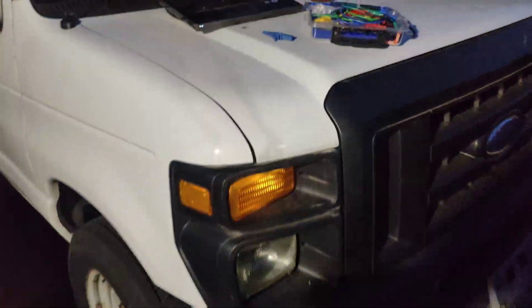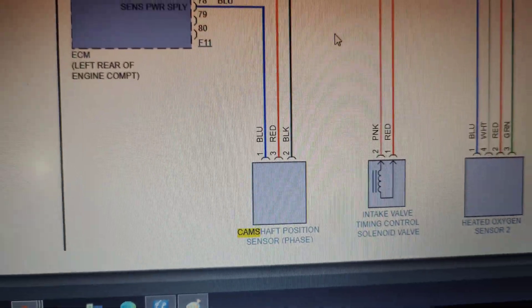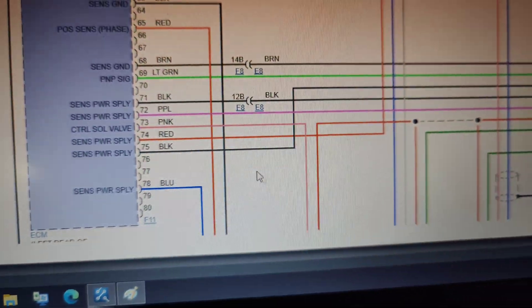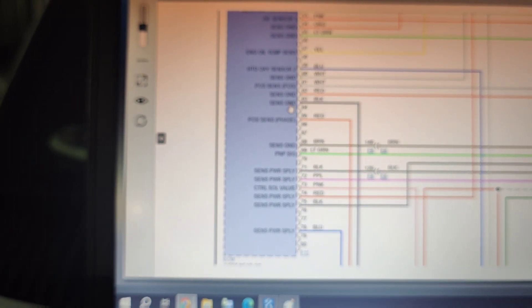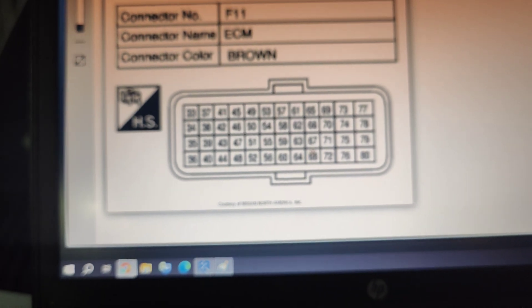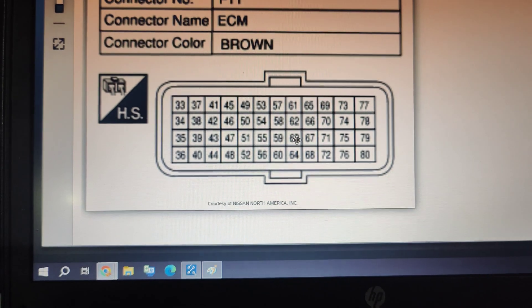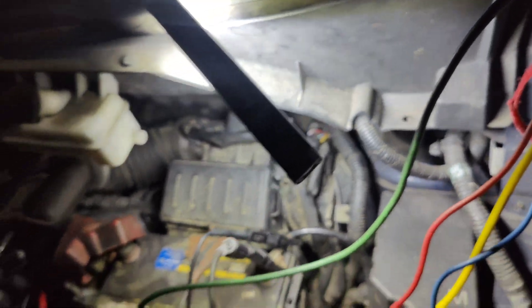I'll have to get to our PCM. I bet if I grounded it it would work. Our cam sensor is down here - there's our cam sensor - and if you look, our power supply, our position, and then our sensor ground. We gotta get to pin 63, and it says it's on the F11 connector. Pin 63 is going to be blue. I gotta figure out which one's which - here's our ECU right here.